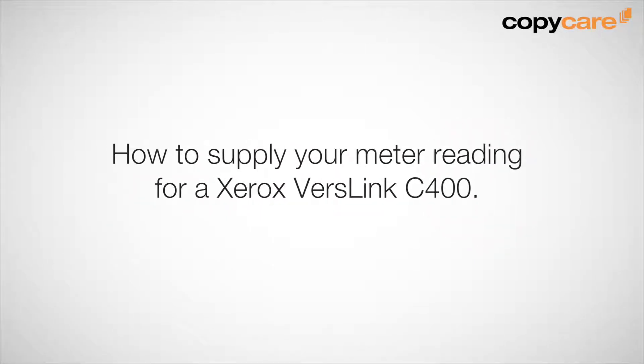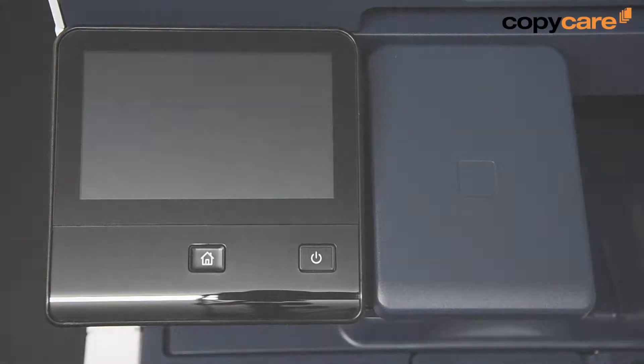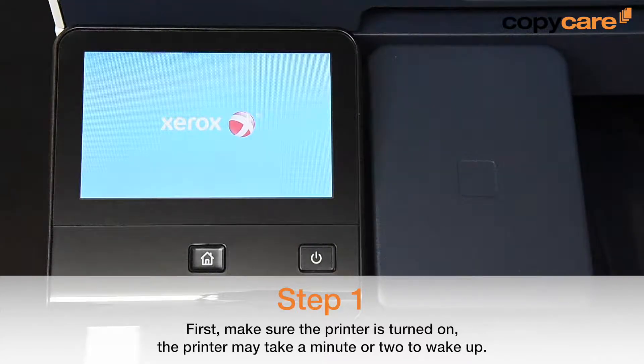How to supply your meter reading for a Xerox VersaLink C400. First, make sure that the printer is turned on. The printer may take a minute or two to warm up.